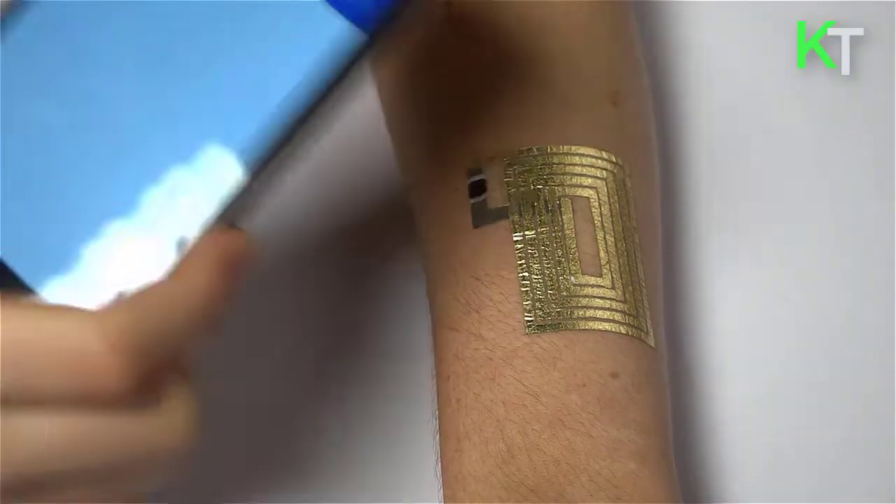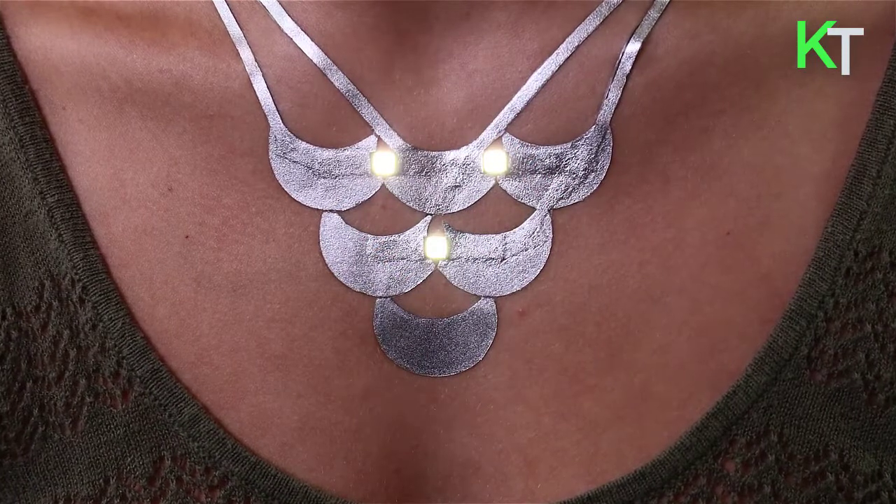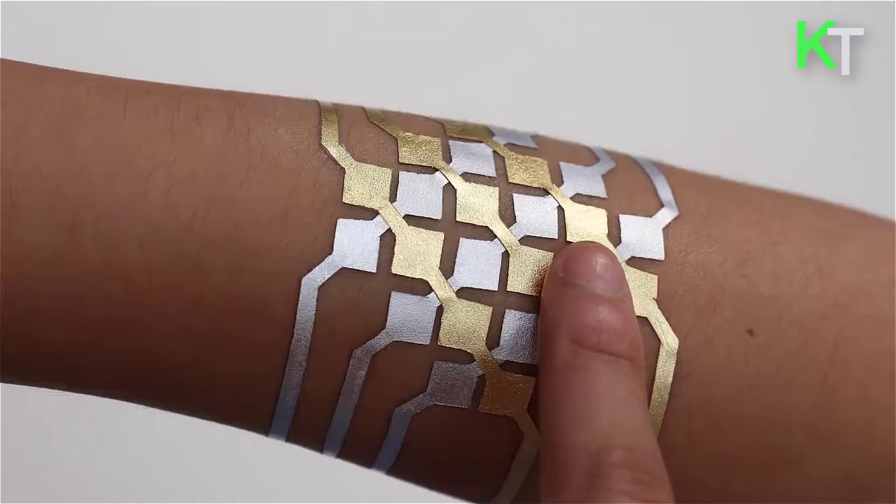The DuoSkin research team believes that DuoSkin is the future of tattoos on skin — the tattoo shows information including your mood and the weather. Are you ready to apply this tattoo on your body? Please write us in the comment box.